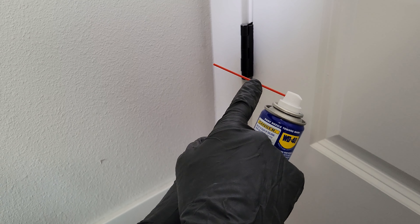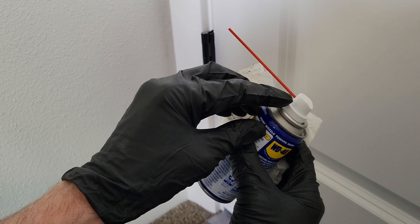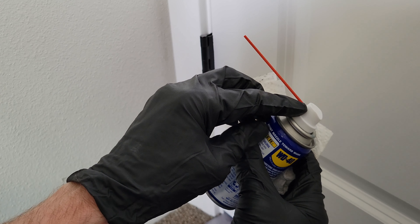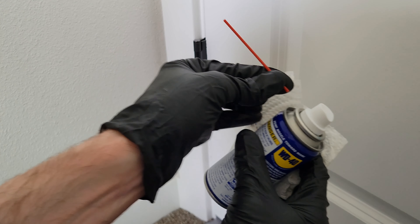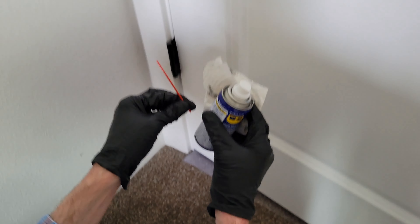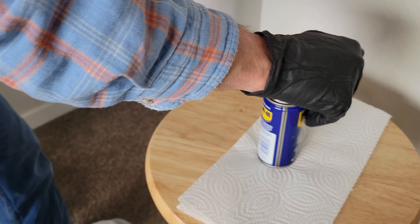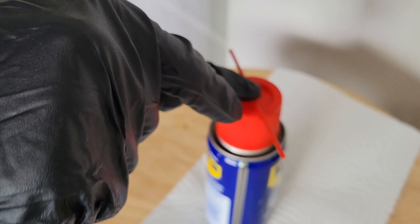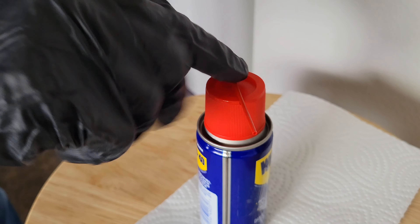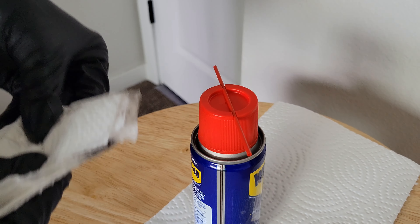I'm going to remove the extension piece and put the cap back on. Same thing — be careful that you don't accidentally depress the spray nozzle. I'm pointing this away from me and anybody else, then I just pull the piece out. Putting the cap back on — it's got a spot on top for the extension piece, just be careful because it is a pinch point. Push that into place like so.